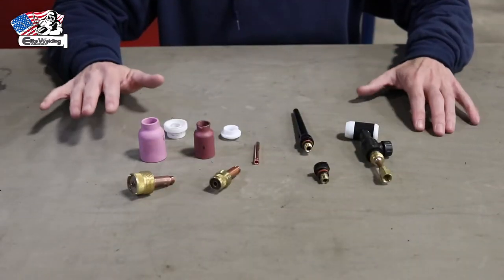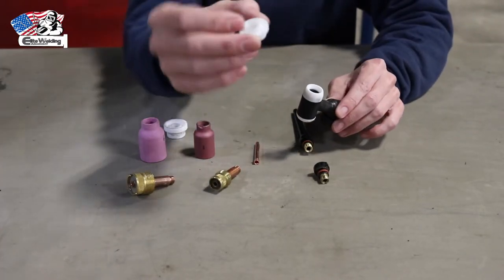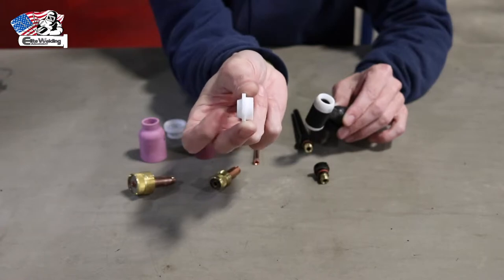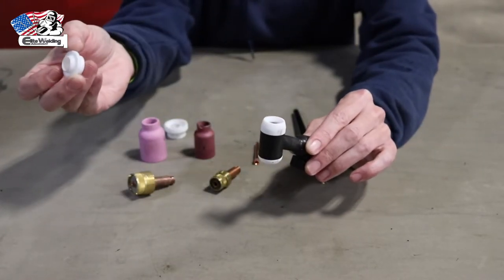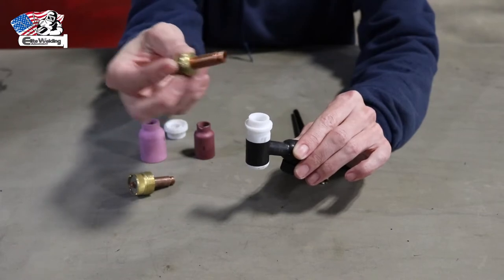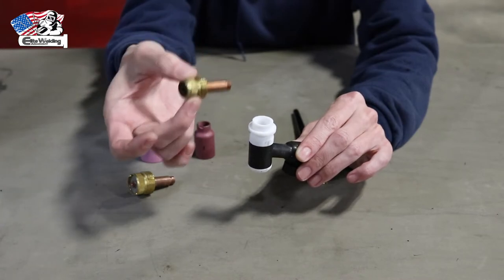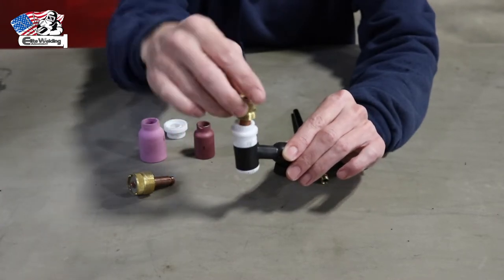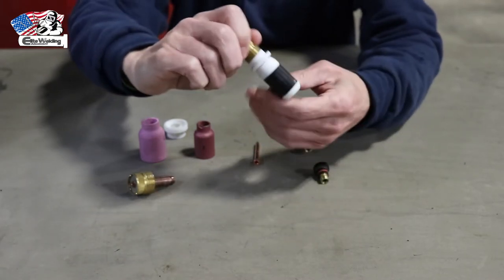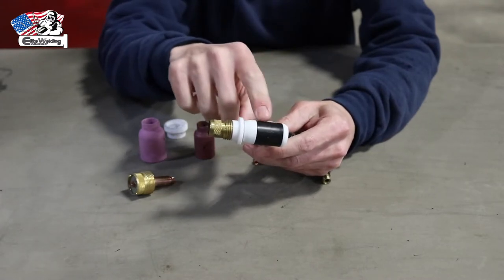For the actual torch assembly: first, take the torch body. Locate the insulator — this white little plastic piece with a beveled end and a squared end. Take the beveled end and place it into the head of the torch face down. Next, take the gas lens — here at Elite Welding Academy we use the small gas lens as it's considered the industry standard — and screw it into the head of the torch through the insulator. Only hand tighten; don't use any tools. You want it snug but you don't want to strip out the brass fitting.